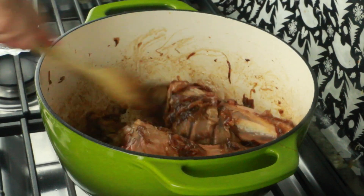Once the meat is super tender, I'm removing the meat and setting it aside. The lamb stock we're going to reduce by half, then keep it aside for later use. I have two tablespoons of oil in a pan.